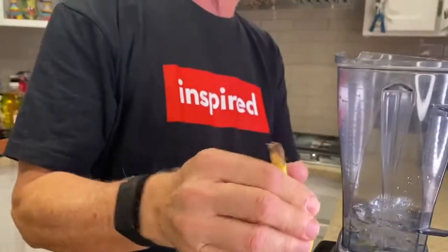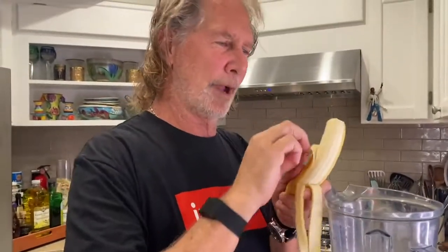Then I'm going to add this delicious perfect banana and you just drop it right in. You don't have to chop it up. You don't have to do anything fancy with it. Just break it up. Look at that. Isn't that cool? There it is.